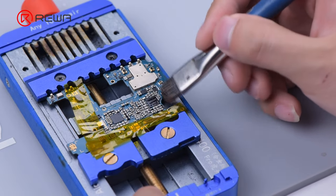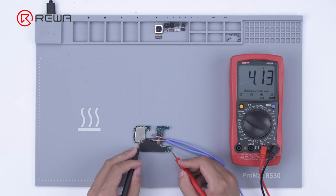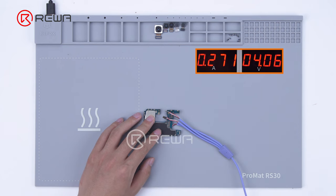Clean the motherboard with PCB cleaner. After the motherboard has cooled, measure with the multimeter — the voltage returns to normal. Trigger the boot up with tweezers. The boot current is also normal.